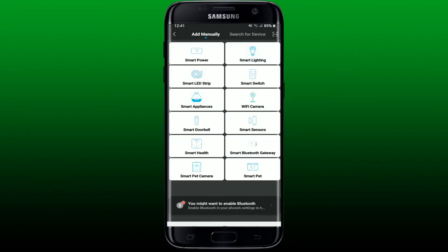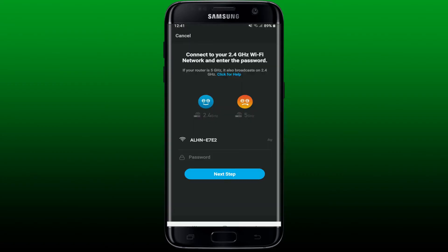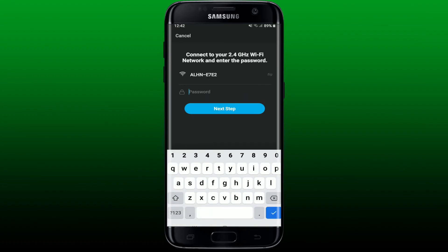Select 'Wi-Fi Camera' from the options displayed on the screen. Also make sure that the light on the camera is blinking red, which indicates the device is ready for connection. Now enter your Wi-Fi password in the text box and tap on the 'Next Step' button.